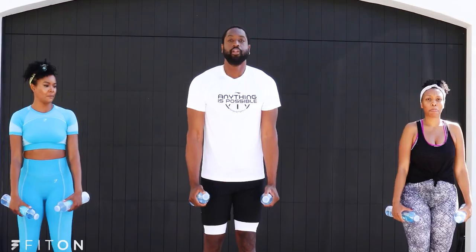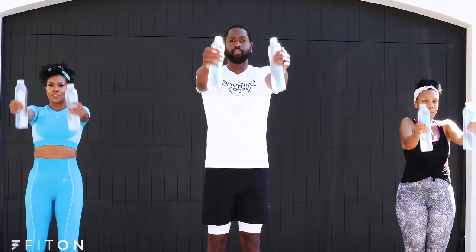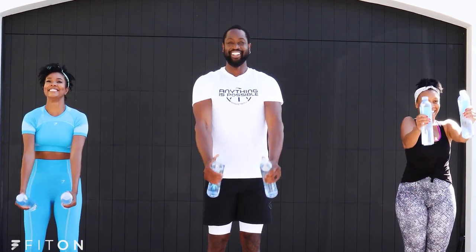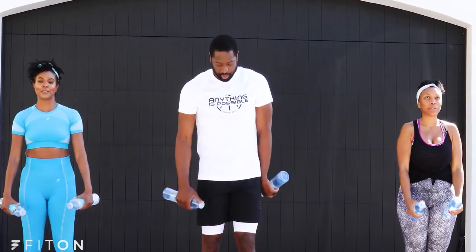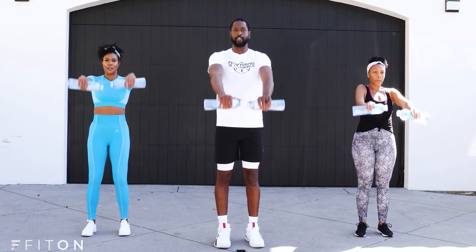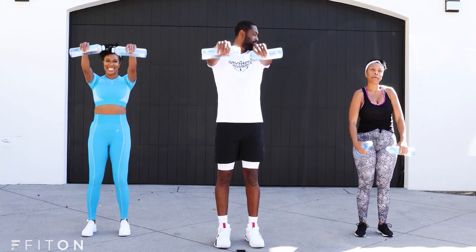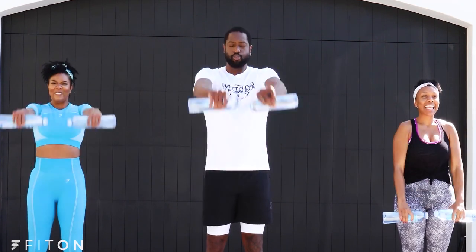Now we're going in front of us — same thing, 15 seconds thumb up, 15 seconds thumb down. Ready, go! Make sure you don't rest your weights on your thighs. Eleven, twelve, thirteen, fourteen — time! Quick break, shake it out. Now straight up — ready, go! One, two, three, four, five, six — it burns. Seven, eight, keep that elbow straight. Nine, ten, eleven, twelve, thirteen, fourteen, fifteen!